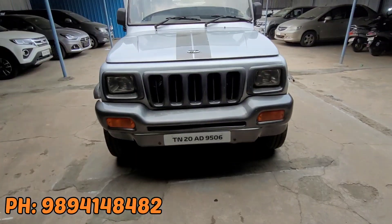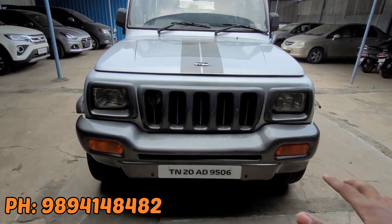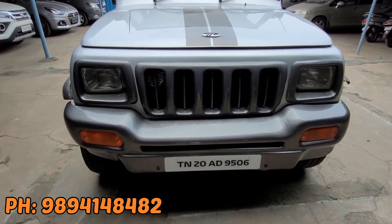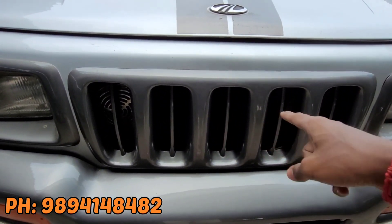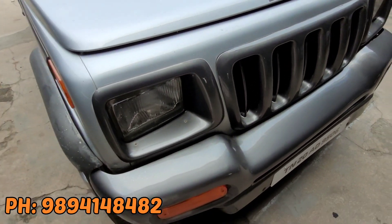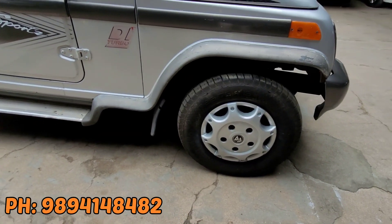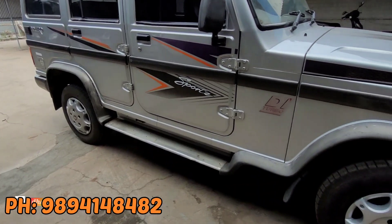An address and contact number will be provided. Let's check this out. We have two halogens at the front, two indicators, two wind wipers, and four wheels. We have the Mahindra branding on one side and blacking at the front.